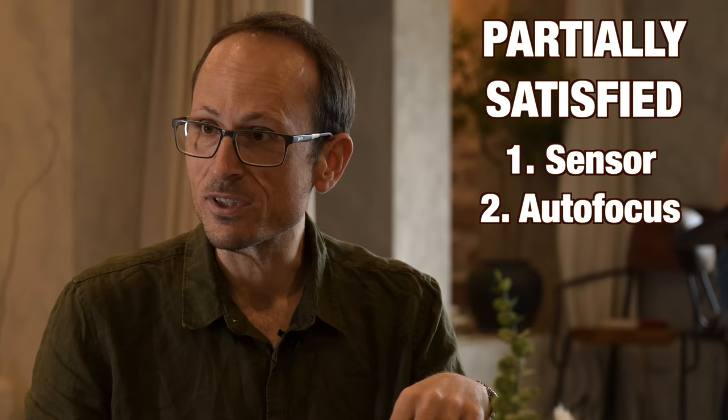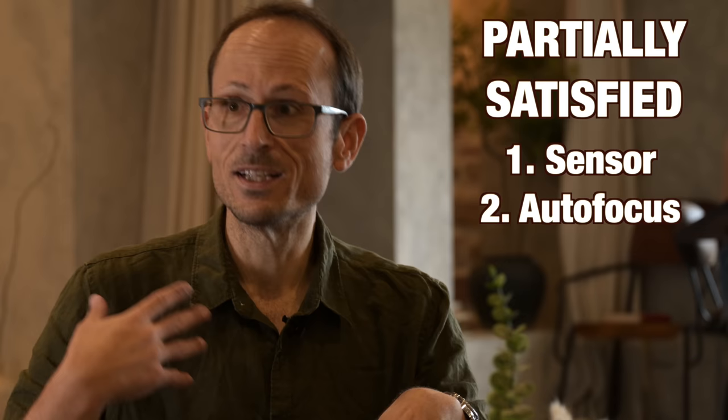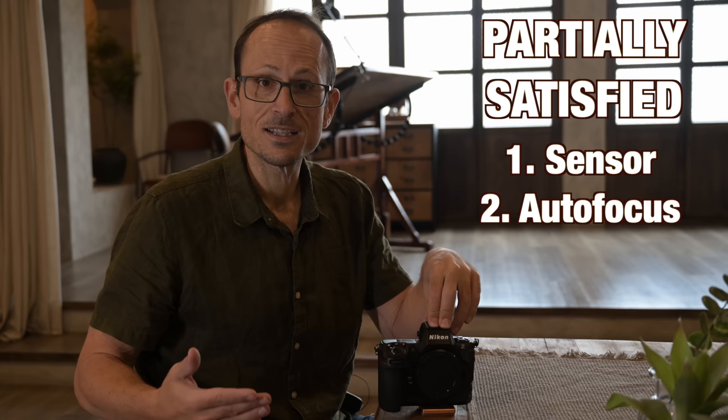The autofocus is also half-and-half. I partly worried they would dumb it down a little bit, being the little brother, but I also optimistically hoped they might actually improve on the Z9, because 18 months have passed and other companies have new flagship products out as well. But it's exactly the same — they didn't dumb it down, they didn't advance it, it's where we were. So those are two kind-of's.